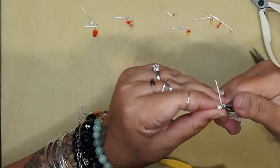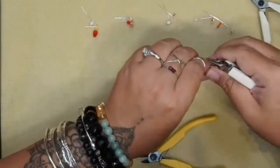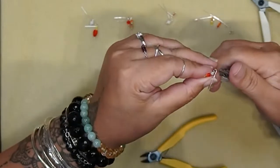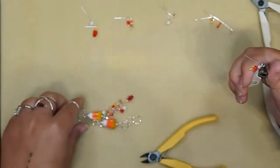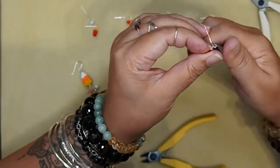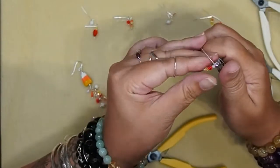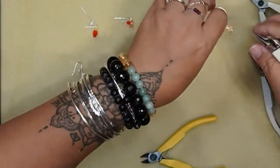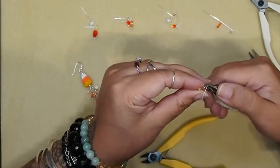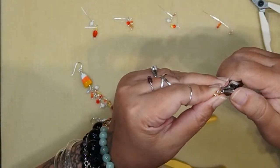This technique — the basic wire wrap — is a really, really good technique to learn because you can make so many different kinds of jewelry with it. You can use it to make drops like I'm doing here, you can use it to link beads together like we did with the candy corn. There are just so many options when designing jewelry if you know how to do this one technique. I'm almost done. How's it going? I hope this is inspiring you to do some cute Halloween jewelry this year.